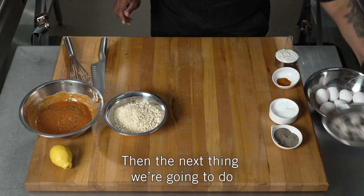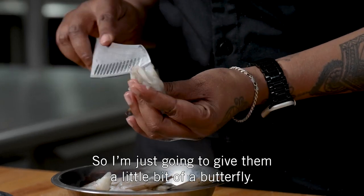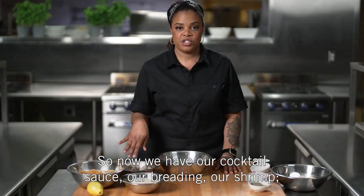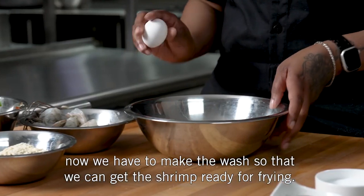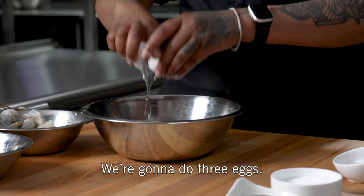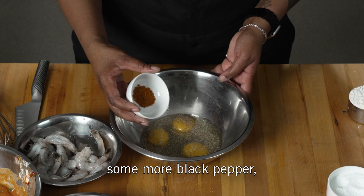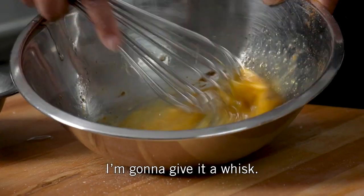Next we're going to prepare our shrimp — I'm just going to give them a little bit of a butterfly. So now we have our cocktail sauce, our breading, and our shrimp. Now we need to make the wash so we can get the shrimp ready for frying. We're going to do three eggs, add some salt, some more black pepper, and Old Bay seasoning. Give it a whisk.